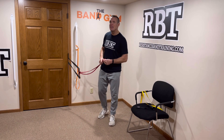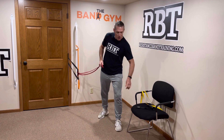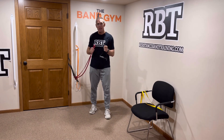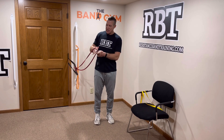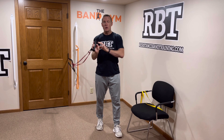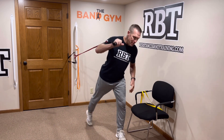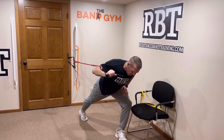I'll show you an option for not using an attachment, but let's get into the exercises first. I'm also going to use a handle, which is optional — it just makes it more comfortable. Attach your handle and you're good to go for our first exercise, which is a bent over press. The bent over press is designed to train your shoulders.